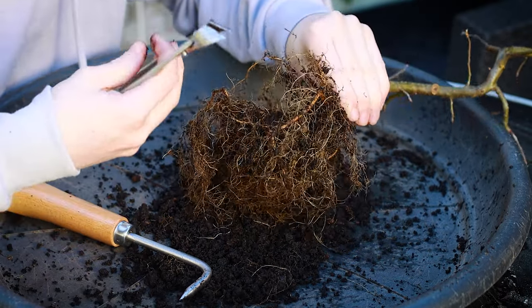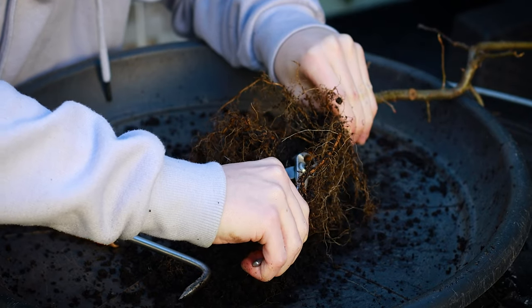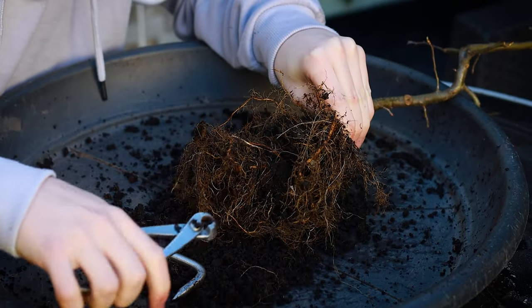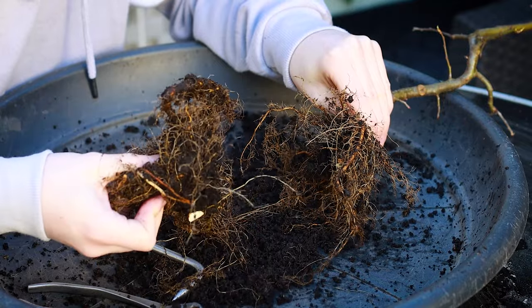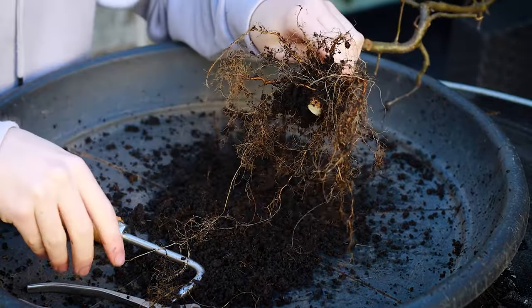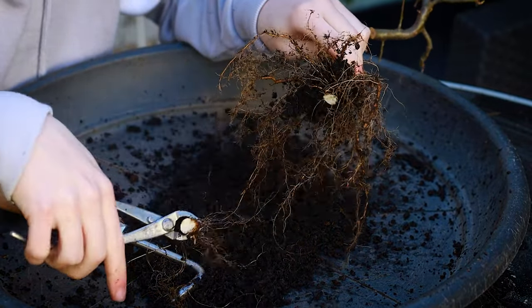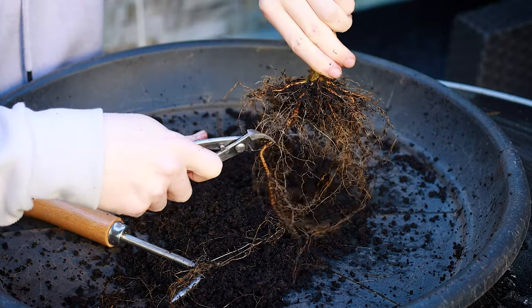Let's see here — if I come in with these cutters here and just cut. Oh, that's quite a lot of root — look at that. That's a lot of root that we have removed there. This is what we're left with now: a nice flat base. I can just come in here and refine that cut, and I can shorten this root — it's a little bit too long.